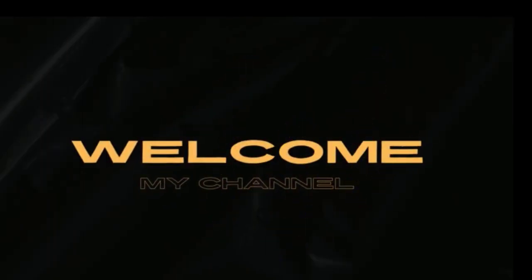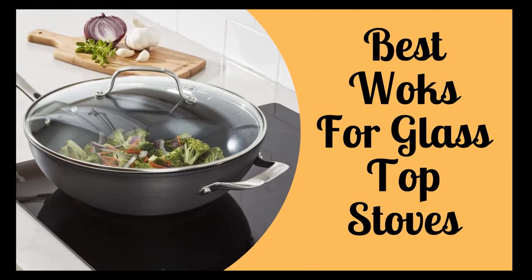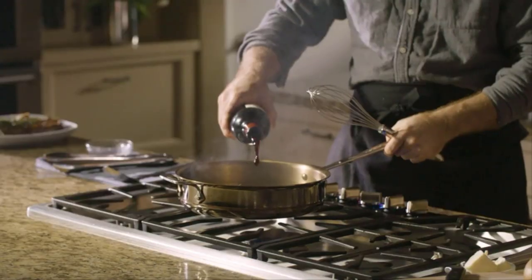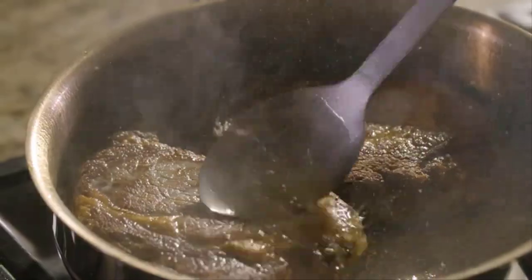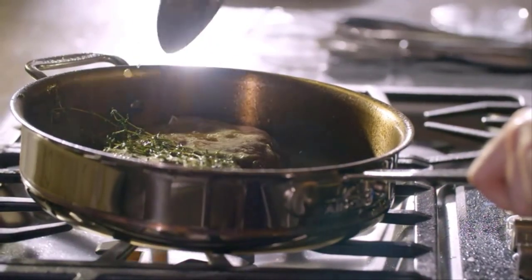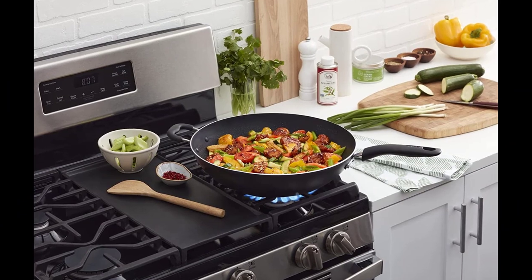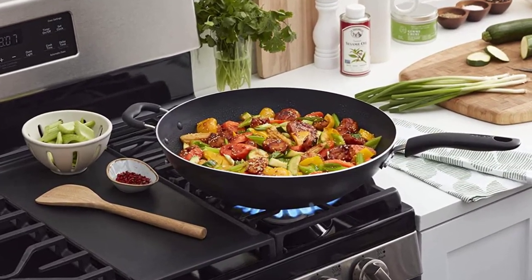Hello and welcome to our latest video where we'll be putting 10 of the best woks for glass top stoves to the test to see which one comes out on top. If you're a fan of Chinese or Asian cuisine, then you'll know that a good wok is essential for stir frying, sautéing, and more. But finding the right wok for your glass top stove can be tricky. That's why we've gathered a selection of 10 woks ranging from non-stick to carbon steel to test on our glass top stove.